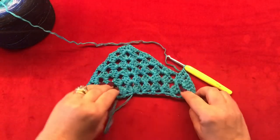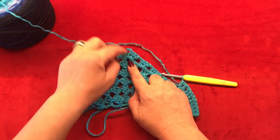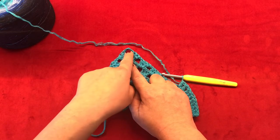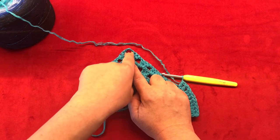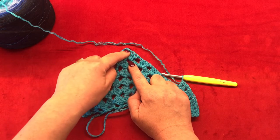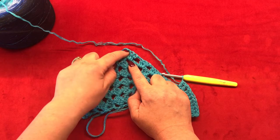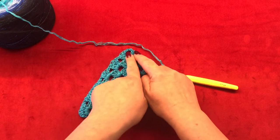Work like this until you reach your corner, and then inside of your two chain space from the previous row you are going to make two double crochets, chain two, and two more double crochets. Then repeat this pattern.